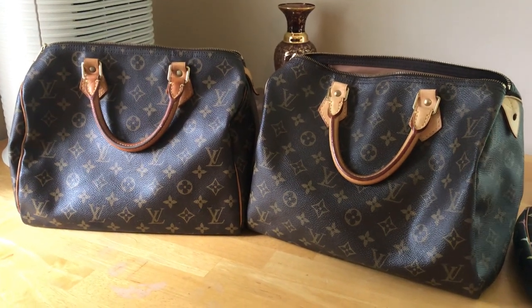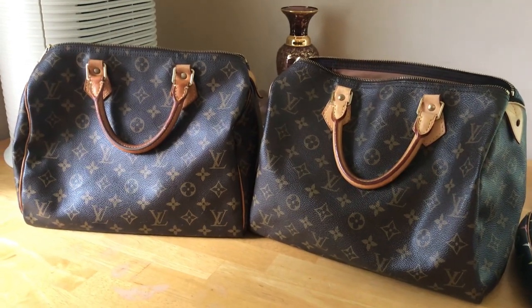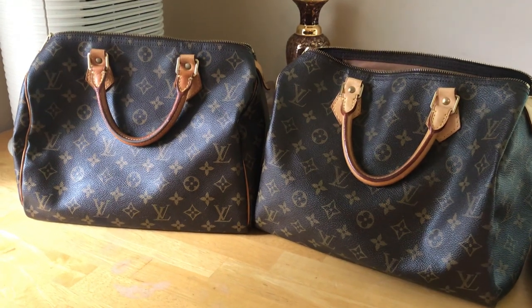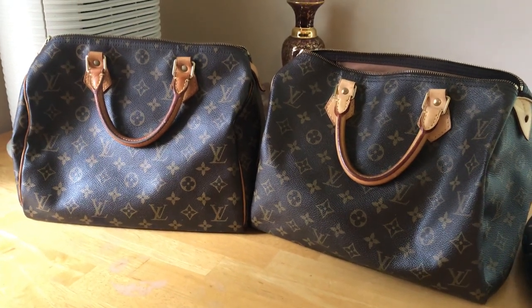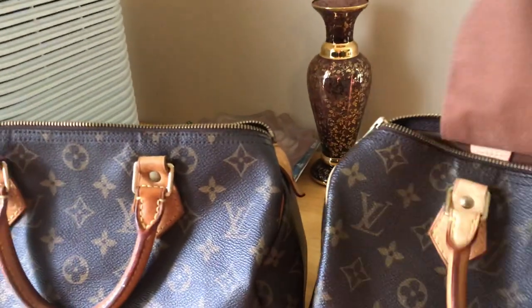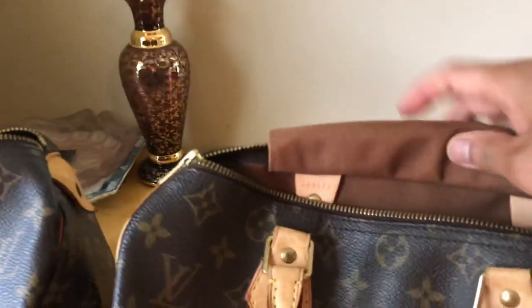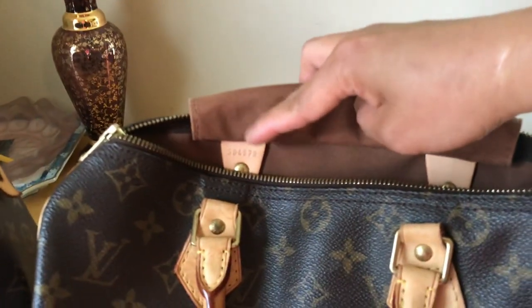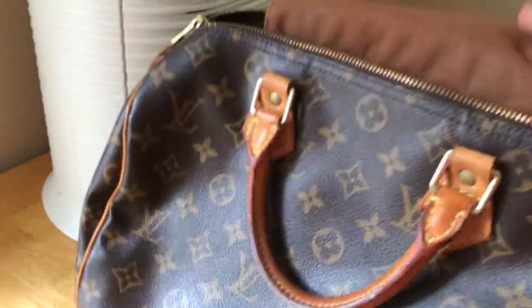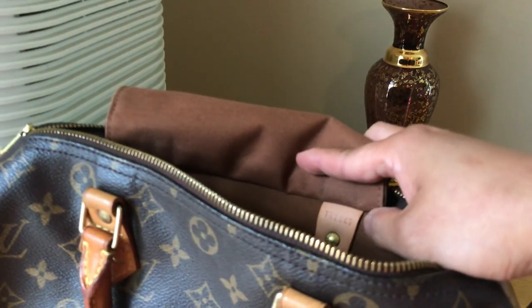I'll show you that the date code could be on either side — on the right side or on the left side — inside the bag, in the back of the pocket.